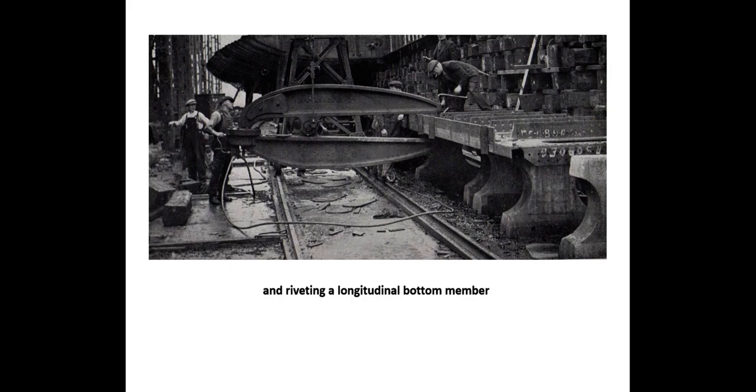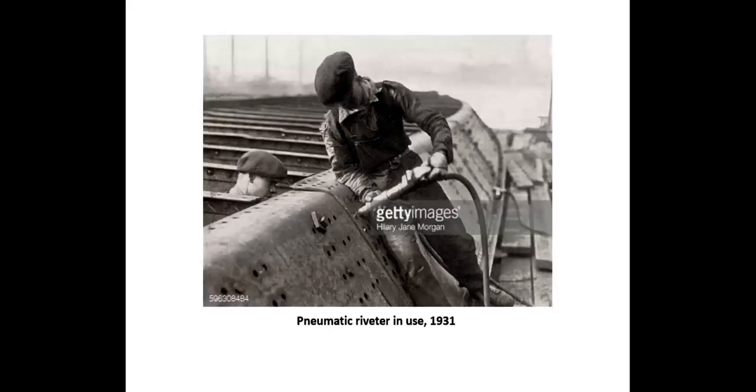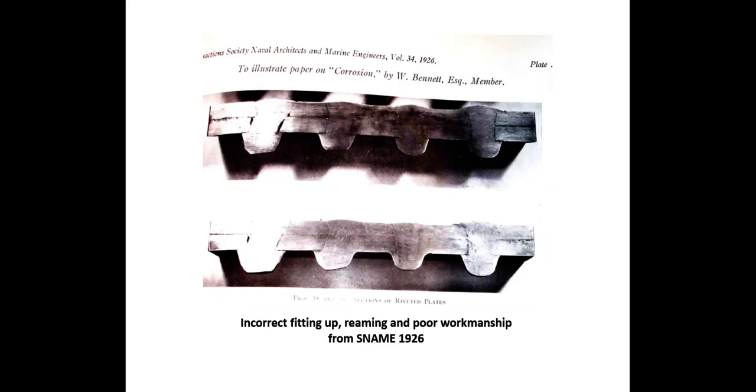The portable hydraulic riveter was invented by mechanical engineer Ralph Twiddell in 1871 and first used in bridge building. Closing rivets with pneumatic hammers took great care, as the points could get battered up if heat was lost before the rivet shank fully filled the holes in the plates. Rivets closed pneumatically in the latter stages of World War I suffered from inferior workmanship due to increased production speeds. This cross section of some poorly fitted-up plate shows the gaps and misalignment, from a 1926 SNAME publication.